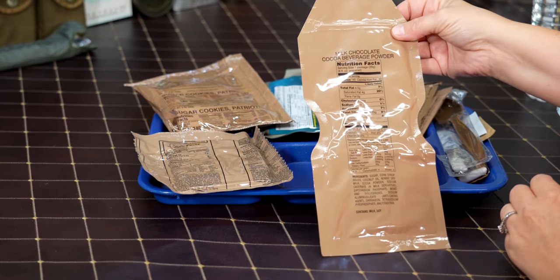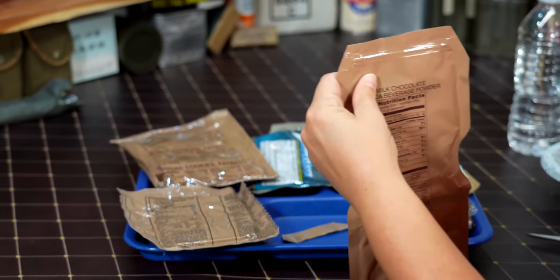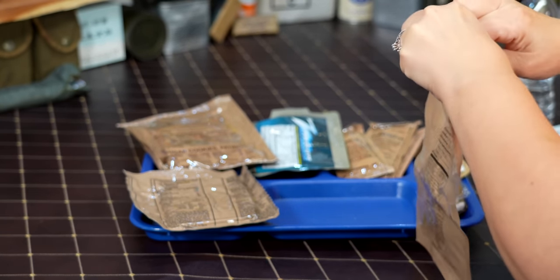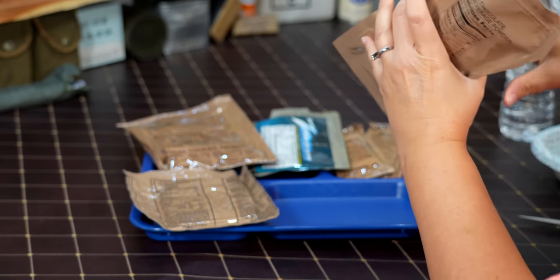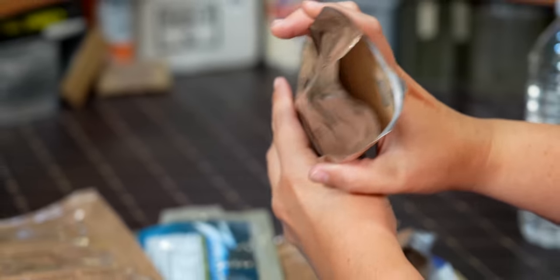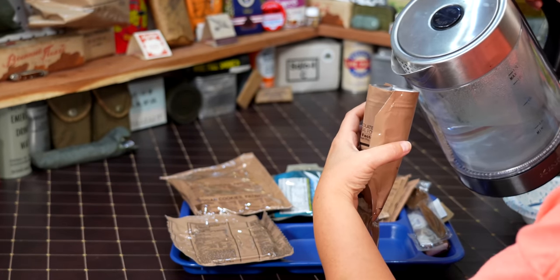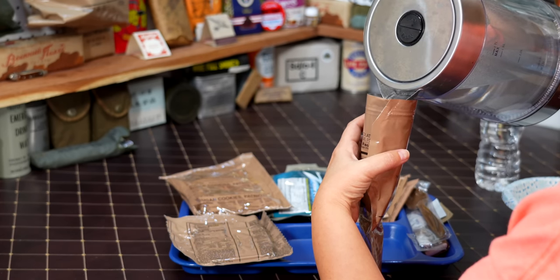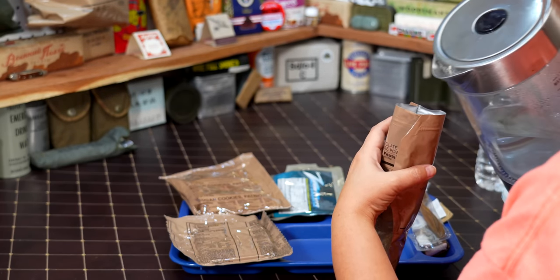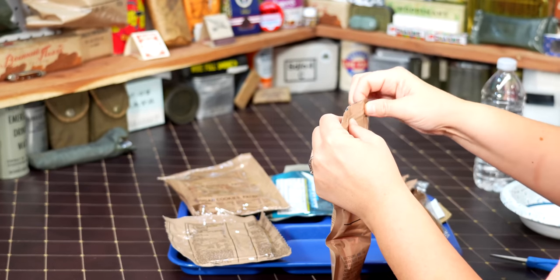We're going to start off with the milk chocolate cocoa beverage powder. Going to pour the hot water in there and let it set for a bit. These pouches don't open very wide so we can't really look in there. It smells slightly chocolate — I mean, it's hot chocolate, let's be honest. We're going to carefully pour the water in. That water is extremely hot. Sealed it tight and set it back in the corner.